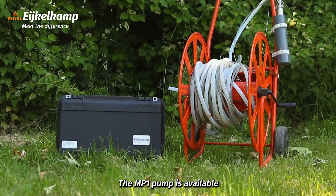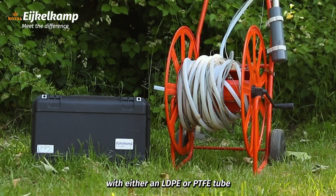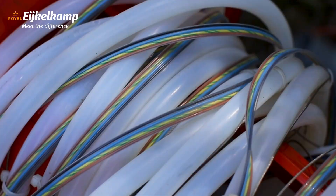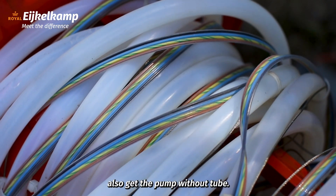The MP1 pump is available with either an HDPE or PTFE tube in lengths of 30, 60, or 90 meters. You can also get the pump without tube.